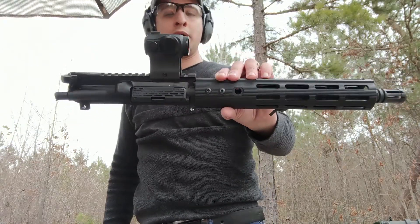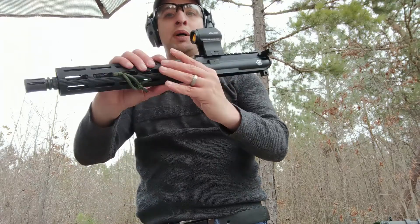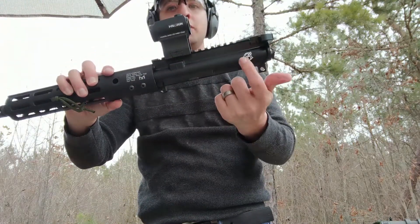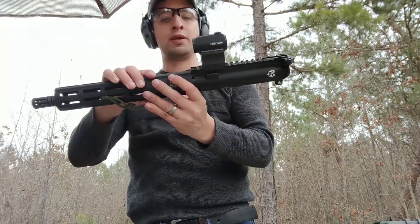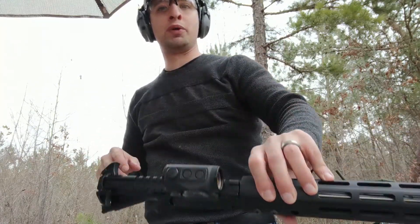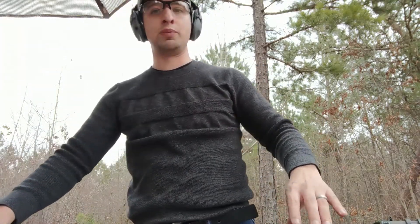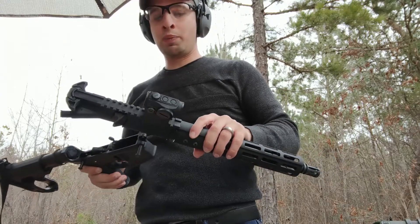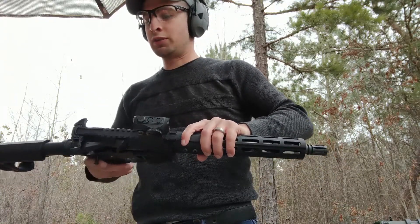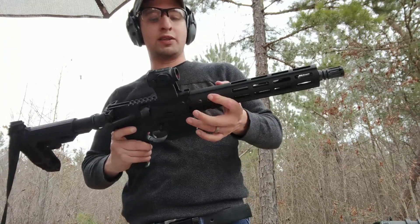This is a lightweight upper. I have one from SOB Tactical. It's basically a lightweight upper built by Steve at Citizens Arms. He builds and tunes rifles either from the ground up, or he'll take a rifle you already have, you send it to him and he'll hook you up. I'm not paid by anybody or any of that. These are just the products that I'm using, that I have, and that I like.